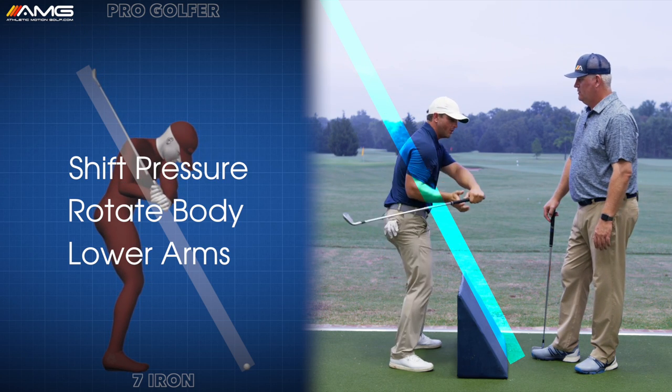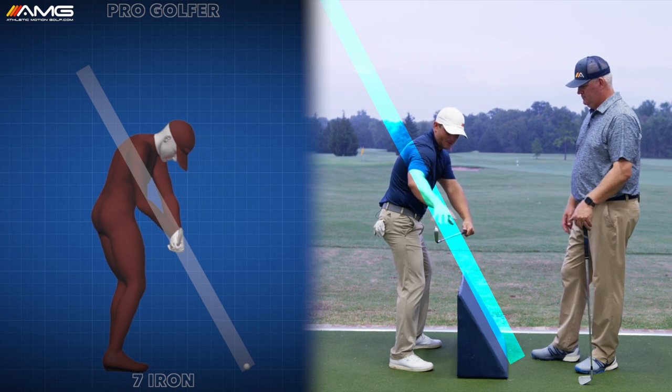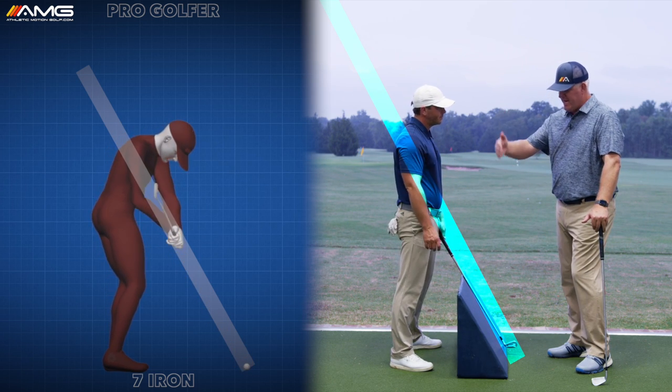It's already inside your hands to begin with. So why would you want to continue to put it way under plane? All you have to do is lower the arms, turn the body, shift the pressure. Now you're in that perfect delivery position — club slightly inside the hands, face square. Now you can rotate.